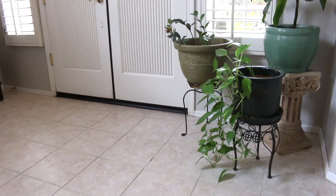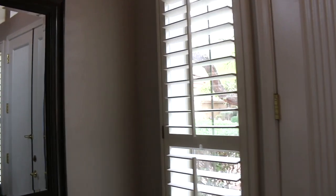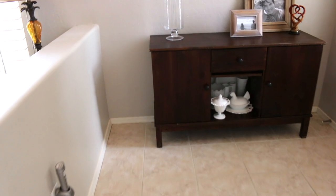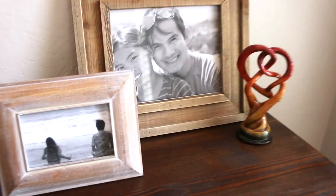Thanks for joining me for this Clean With Me video — my entryway is now clean! If you like these Clean With Me videos please give this a thumbs up and let me know in the comment box which area of my home you would like me to clean next. If you're new to my channel, hit the subscribe button — I'd love to have you on this journey with me to making home and entertaining simple. I'll see you in the next one, bye!